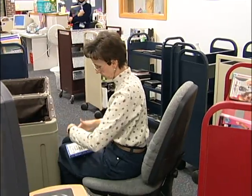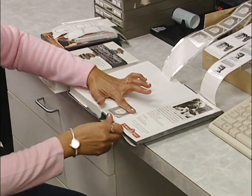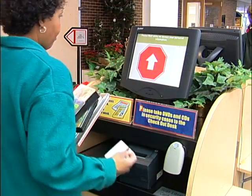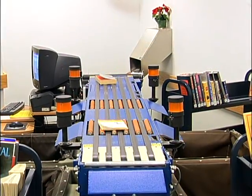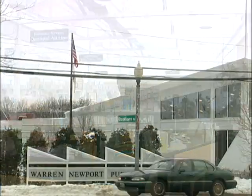Shelvers are busy pulling the rough-sorted items from the bins and placing them in specific order for the shelves. As a result of adding RFID, Warren Newport Public Library is providing better service to its customers. Users can now experience complete self-service, books get checked in and back to the shelf much faster, and the library is able to handle increased circulation without adding staff.